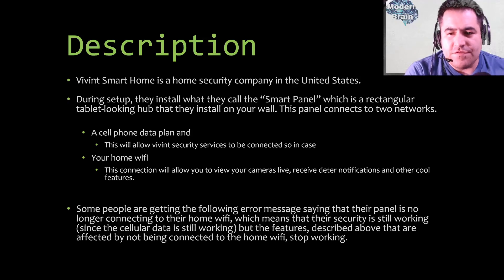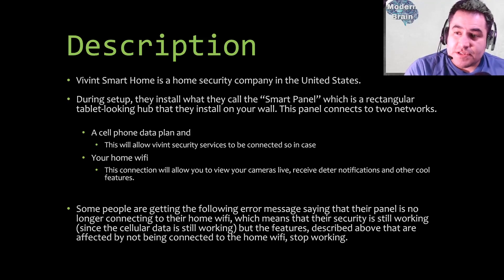The home Wi-Fi connection allows you to view your cameras live, receive motion notifications, and use other cool features. Many of you are familiar with Ring, which became very popular after the CEO went to Shark Tank — he didn't get any investment but became very successful. Vivint makes a similar product: your camera detects someone outside, makes a noise, and records that moment.